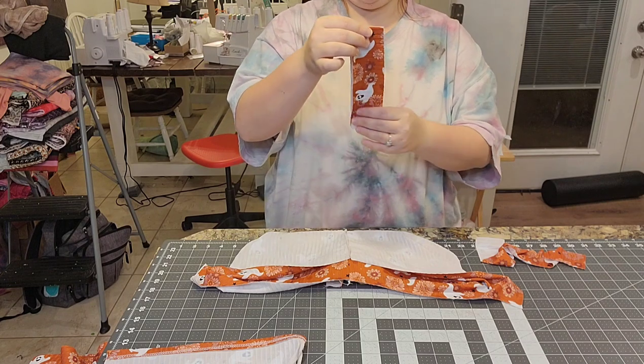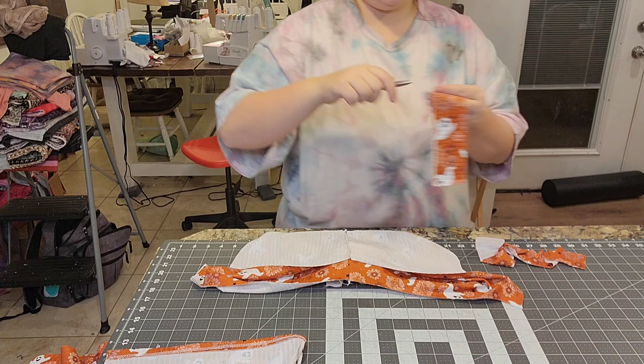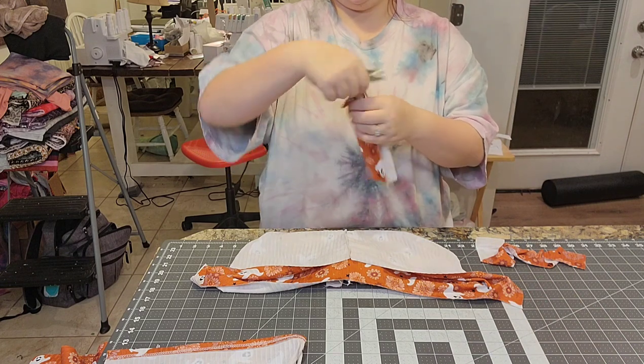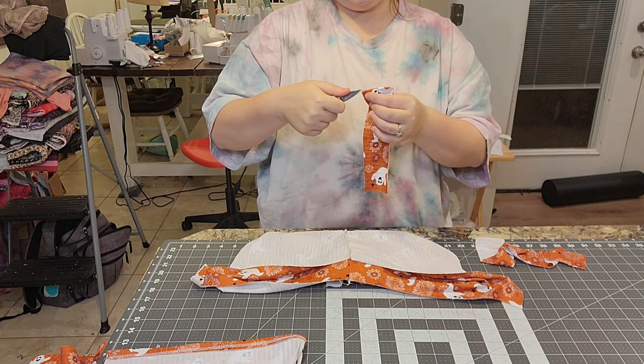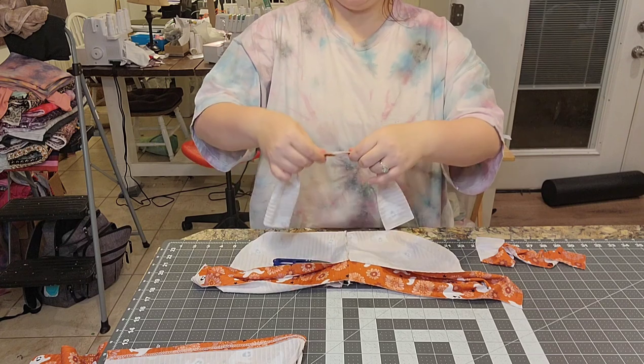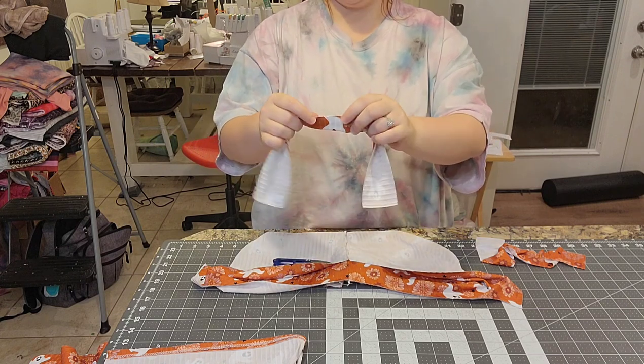I've done the shoulder seams and side seams; the crotch is still undone because of the snap placket. Now I'm going to add the cuff piece. I open up the romper flat and fold the cuff piece in half to find the middle point — just like quartering. I mark one point on each cuff piece so I know where the middle is.